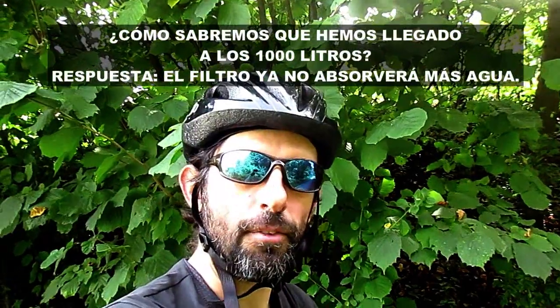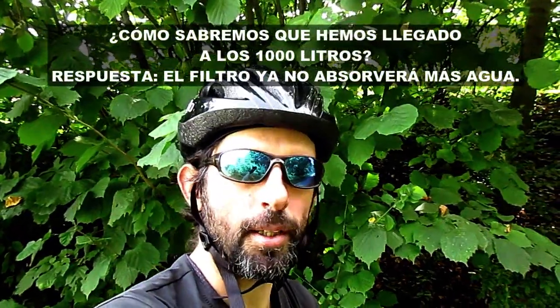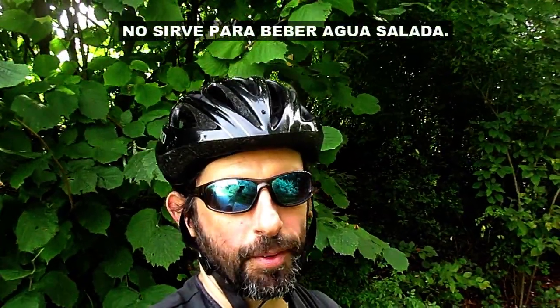Yo no gano nada haciendo propaganda de este filtro LifeStraw, simplemente he dado mi opinión. Me parece muy buen filtro, es bastante barato. Hay otro más pequeño que vale 39 euros, el mío vale 24. El otro filtra más litros de agua; el mío filtra hasta 1000 litros. No es para beber todos los días, es para cuando salgo una vez a la semana, una microaventura de dos o tres días. Si no encuentro fuente y tengo que beber de alguna charca o río, bebo con tranquilidad.